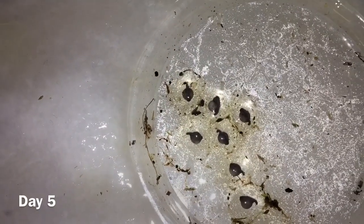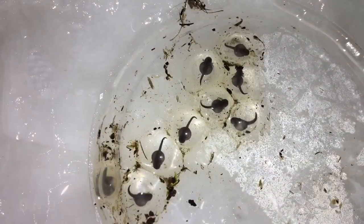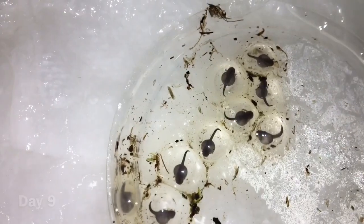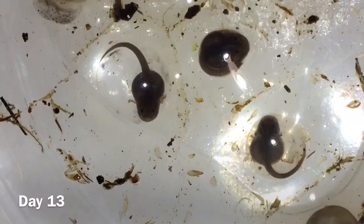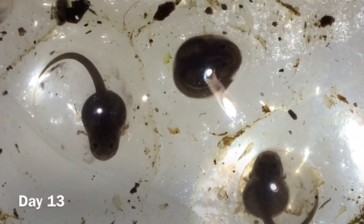Every day or so, open the container to allow some air to flow around the eggs, then moisturise the eggs using a turkey baster, dripping little droplets of water on top — but don't disrupt the jelly, so be really gentle. You want to keep the eggs at roughly 22 to 23 degrees.